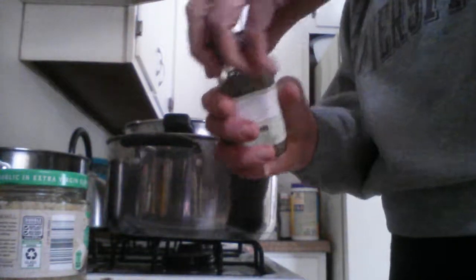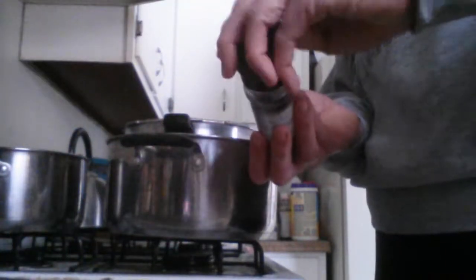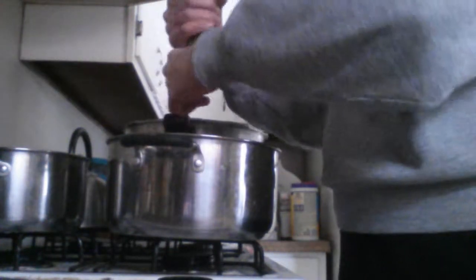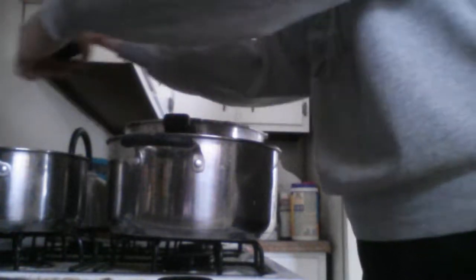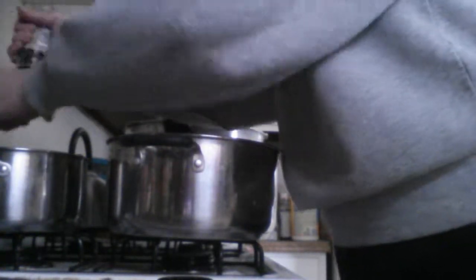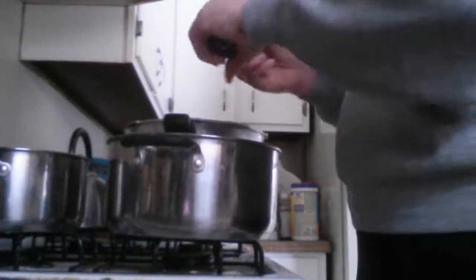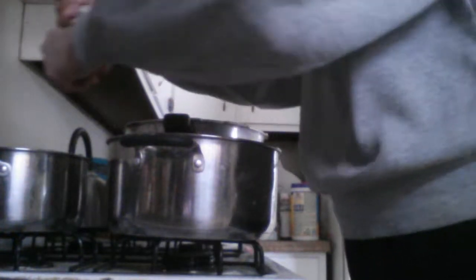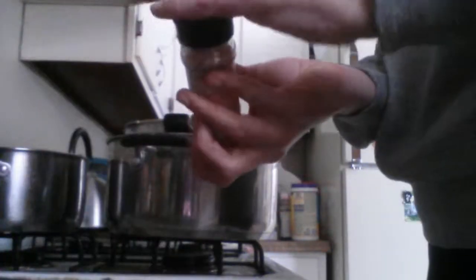I've got that going. I also have some pepper and some salt — I'm going to grind up some pepper here a few times, then put in some Himalayan salt. It's not really Himalayan sea salt, because the Himalayas are mountains and, as far as I know, nowhere near the sea — excuse that little Freudian slip. Anyway, got some salt and pepper going in that.